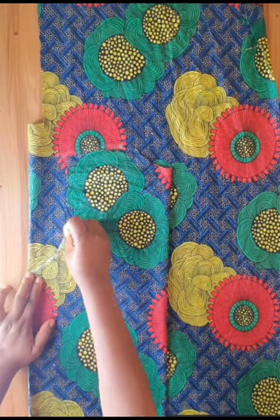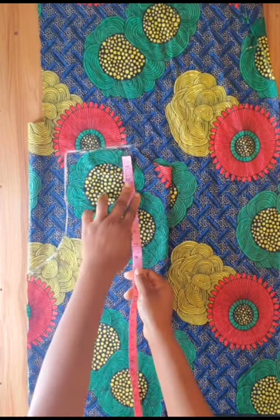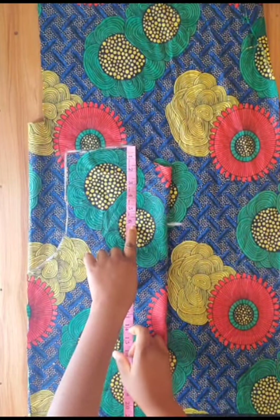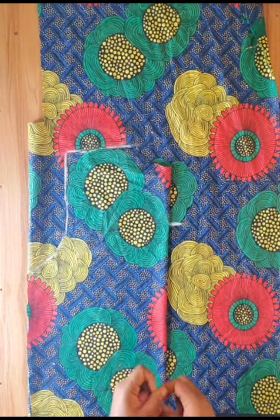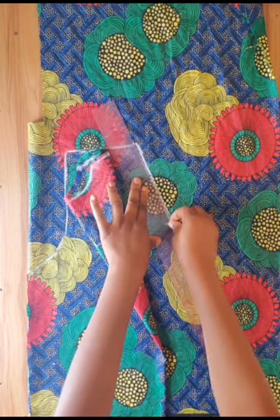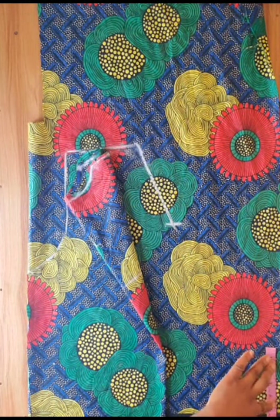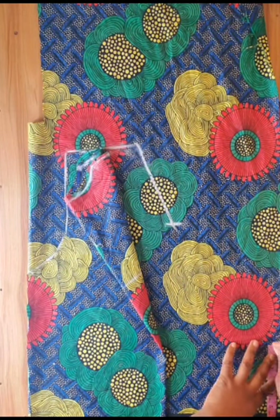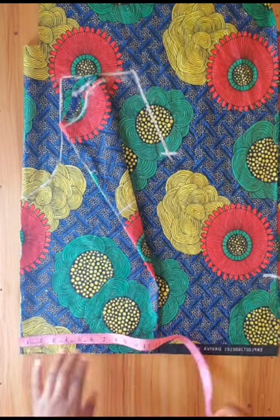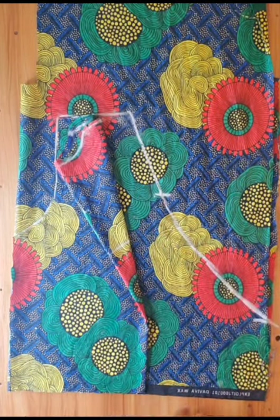I used the chalk to trace the armhole and the shoulder line. I used my tape to measure out 6 inches for the front neck — you can go down by 7 or 8 inches if you want the bodice to be more revealing, depending on what you want. Then I used my ruler to connect the two points together. At the downside of the folded Ankara material I went up by 6 inches and marked. The width of the folded material I used is 20 inches. I made a curve with my free hand connecting the two points.